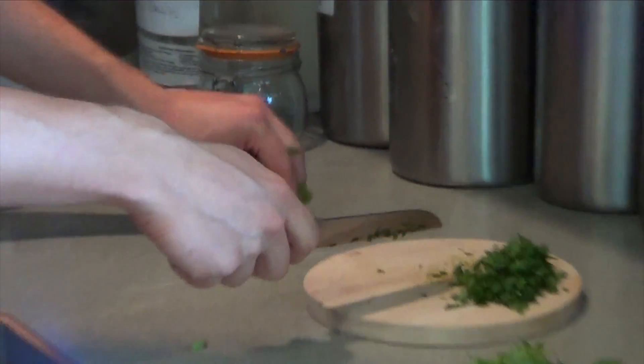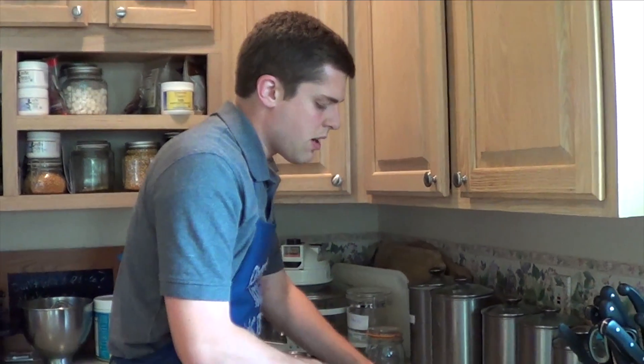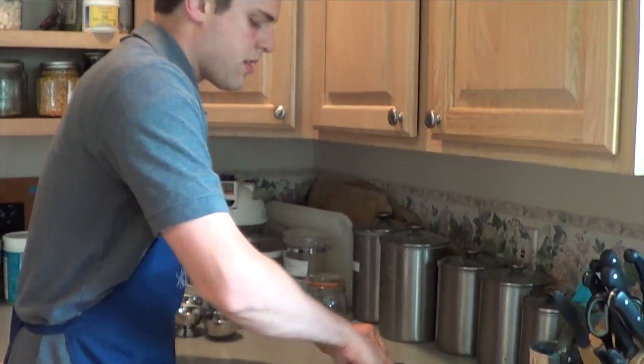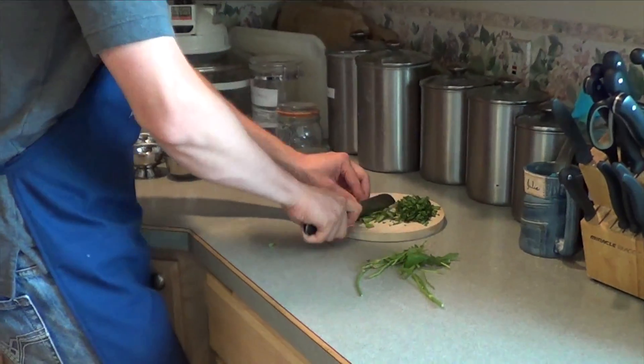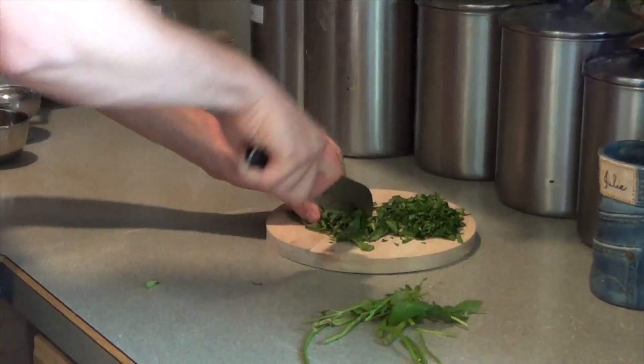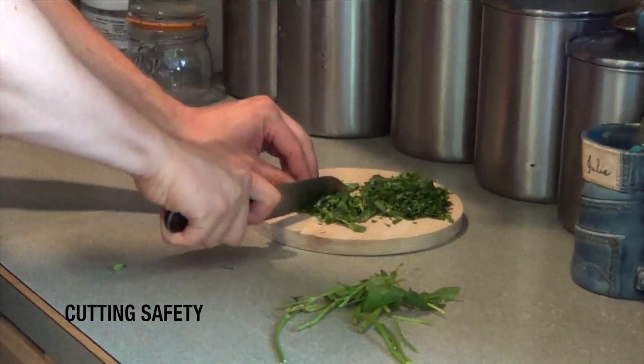And then you do the same with the basil. The basil might be a little bit harder to kind of bunch up because it's bigger leaves, but it's the same concept. Just continue feeding it down and moving the knife towards your fingers — make sure you're backing the fingers up.